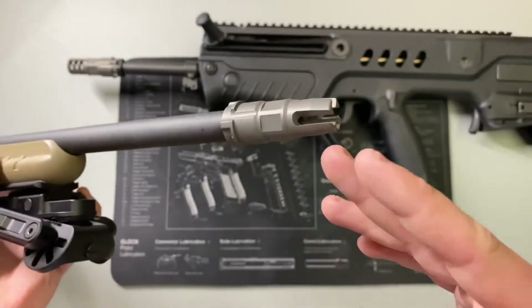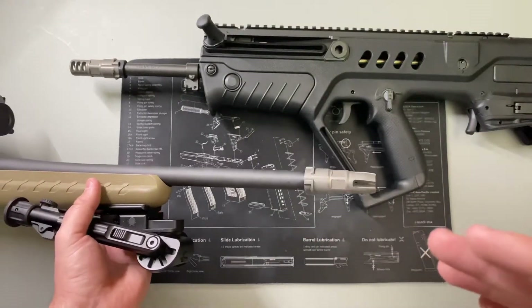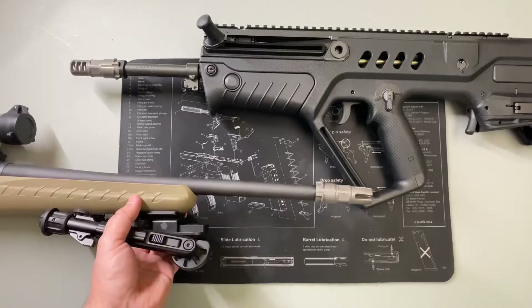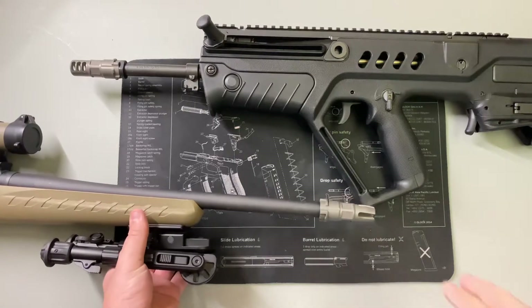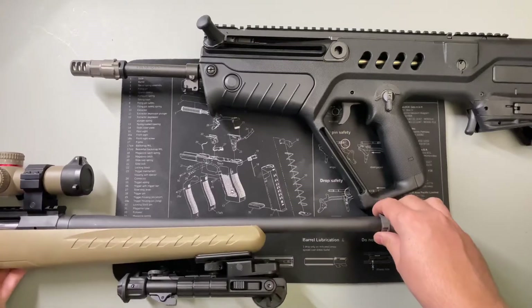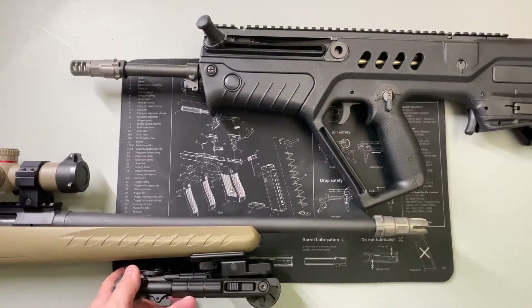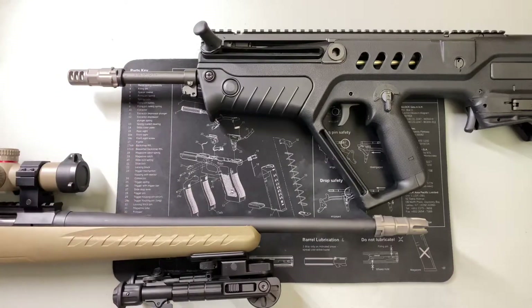One downside a flash hider gives is that there is no reduction in muzzle rise. So if you're trying to shoot quickly, a flash hider isn't going to do anything other than limit your flash. On a bolt action it makes perfect sense, because no matter how fast you think you can shoot a bolt action you're not going to get double taps off, so a flash hider makes sense there.